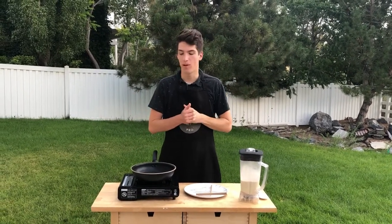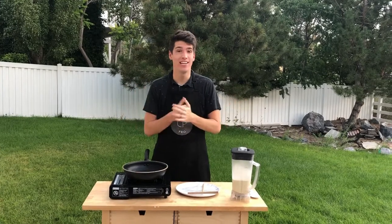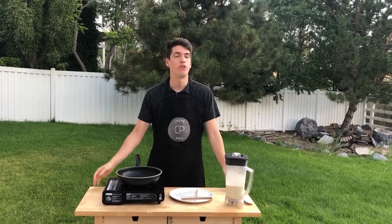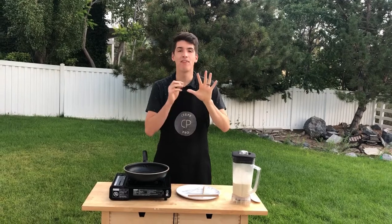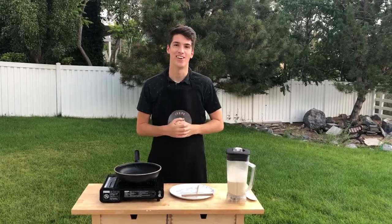What's up guys, Crepe Pro here, Ali and Nathan. We have an awesome video today. Have you guys ever wondered what is the best pan to use for a crepe? It's such an important question — there are so many good options out there. So we want to break down for you guys today five different crepe pans, five different styles. We're going to show you all of them and give you our pros and cons for each one, to help you make the best decision possible for your crepe-making journey.